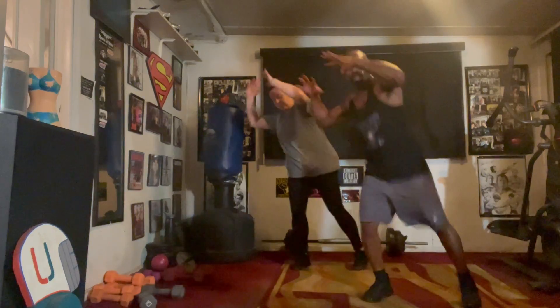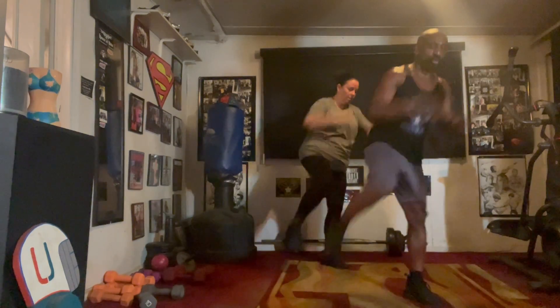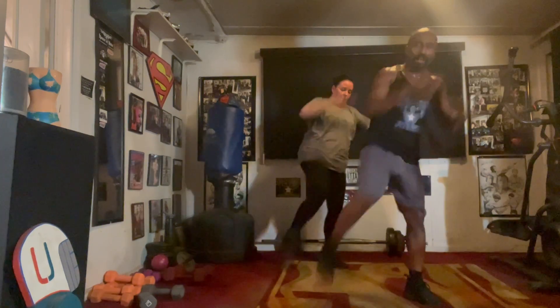Knee it up. Pull it one, two, three, four, five, six. Seven, right side. Pull it eight, two, three, four, five, six.